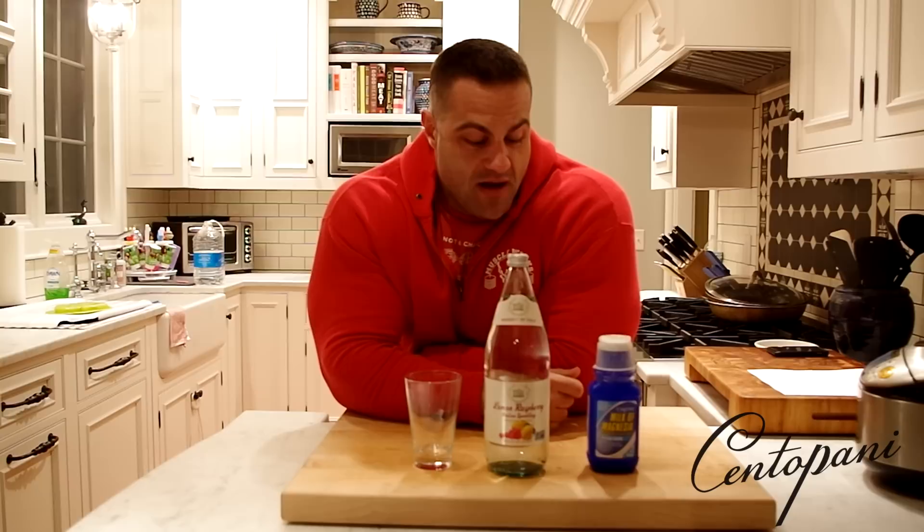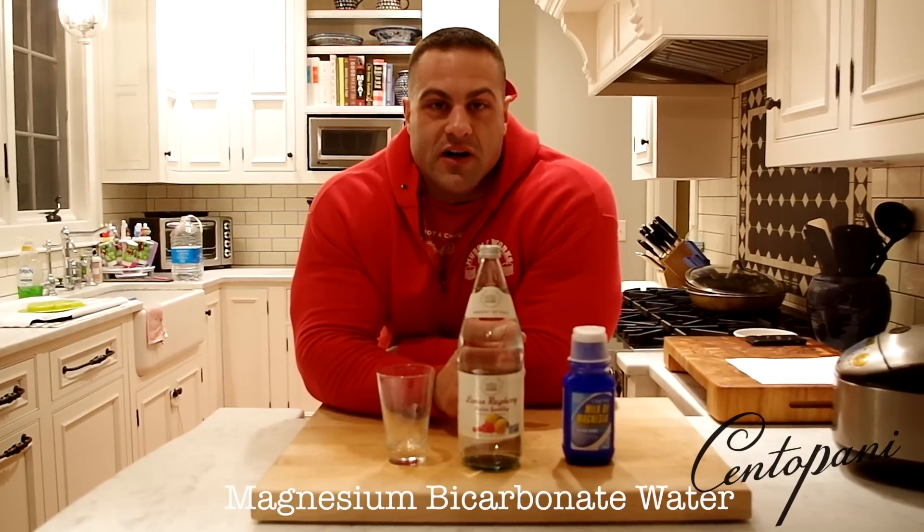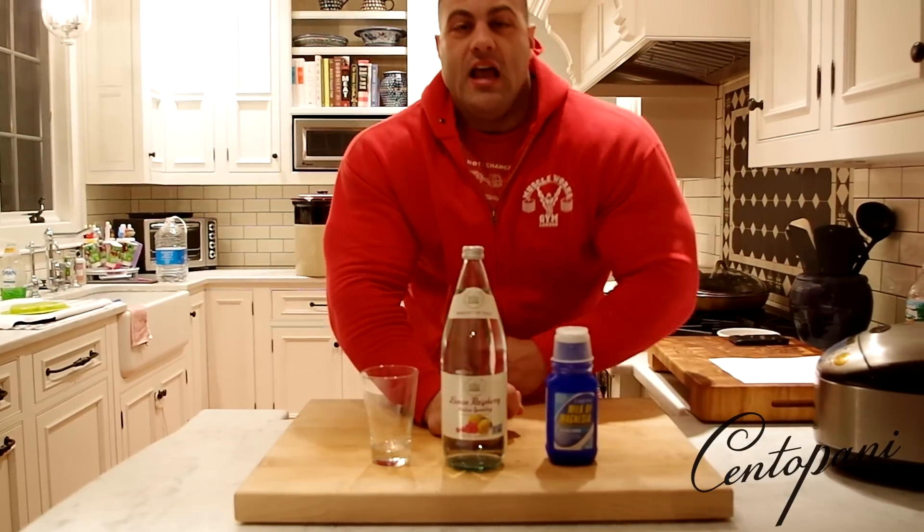You're probably asking yourself why he has a bottle of milk of magnesia, a liter of sparkling mineral water, and an empty glass. The reason is I'm going to show you guys how to make one liter of concentrated magnesium bicarbonate water.